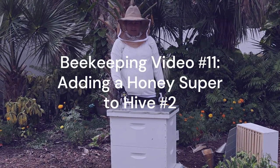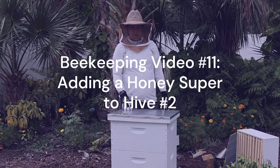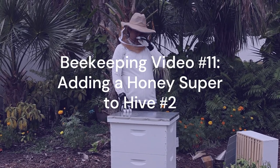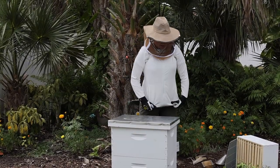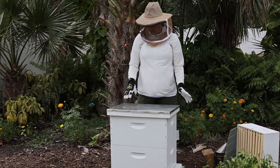Yesterday we did our eight-week hive inspection and I went on YouTube and watched a lot of videos about when you should add honey supers. We've decided to put one on here right away instead of waiting another week.